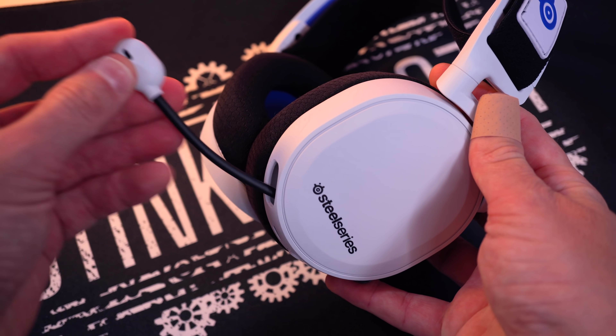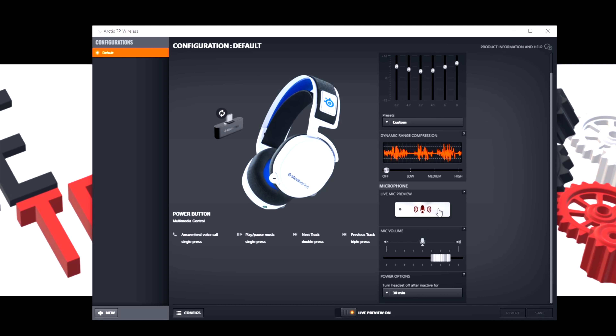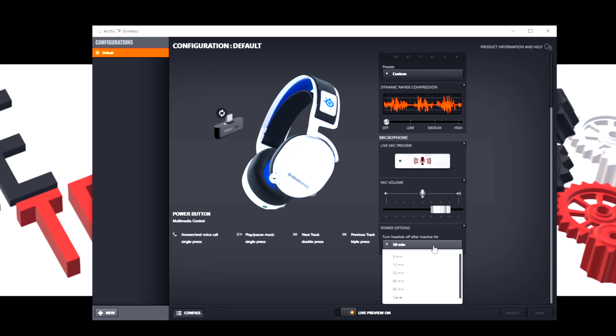Now using the microphone on the SteelSeries Arctis 7P. The software looks a little different — we're losing that sidetone button in the software because it's on the back of the headset dial. Speaking on it now: barely rolling the sidetone dial up, I already hear myself more than on the Xbox version even with sidetone cranked up in software. So the sidetone definitely shines on the 7P. Everything else is pretty much the same — EQ presets, mic volume, power save options.